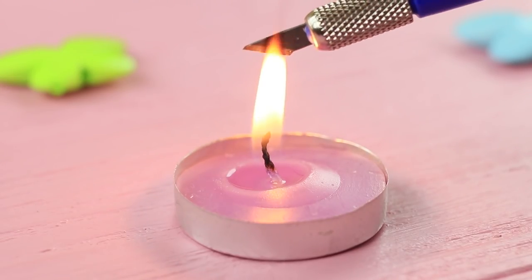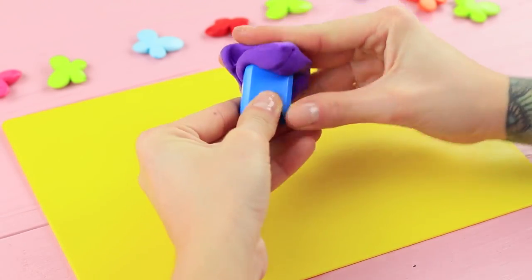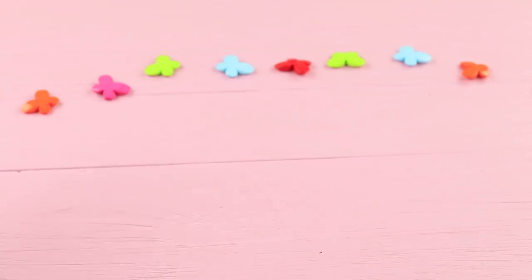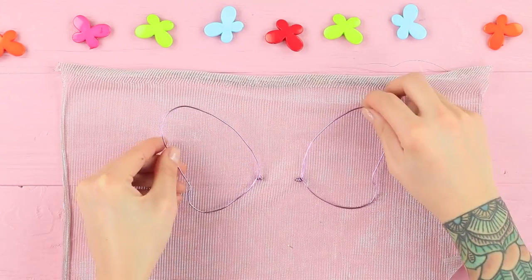Cut the cap of a marker with a heated knife. Cut off the clip. Wrap the cap in light clay. Coat the marker with acrylic paint. Bend a piece of wire to make a frame of butterfly wings. Cover them with fabric.